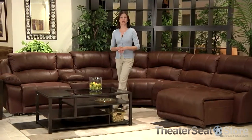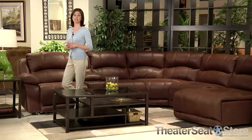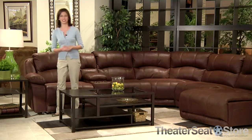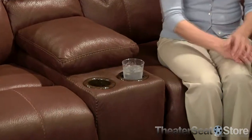We are proud to offer the modular Compass Sectional from Catnapper. The casual and comfortable appearance of this sectional is created by padded armrests and overstuffed cushions. Convenient console cup holders are offered as you enjoy your favorite movie or show.